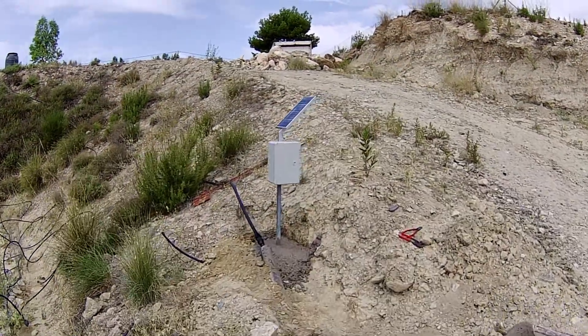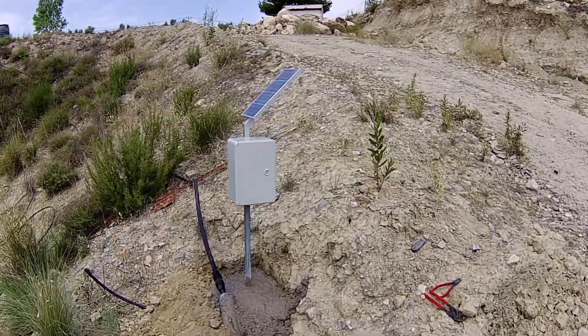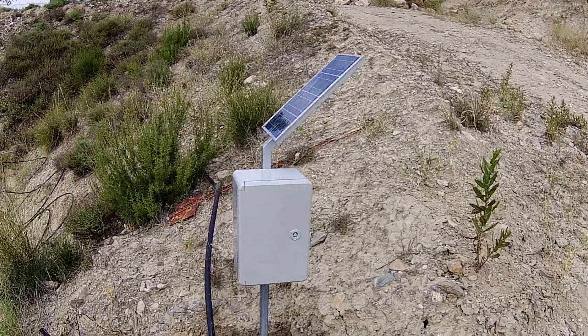Good morning and welcome back to the adventures of McAnamphia and my video on how to build an automated irrigation system.